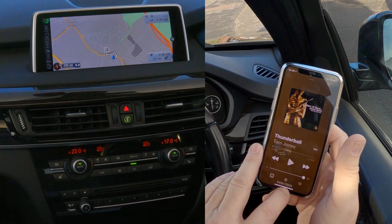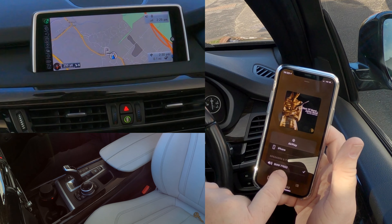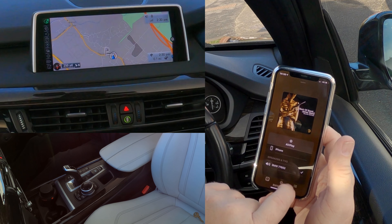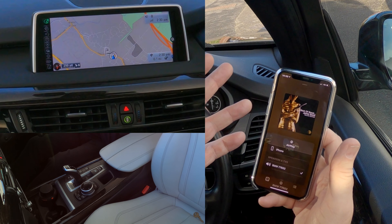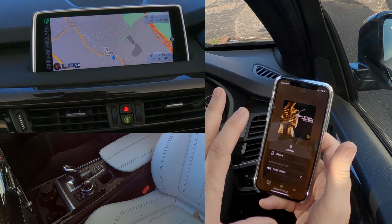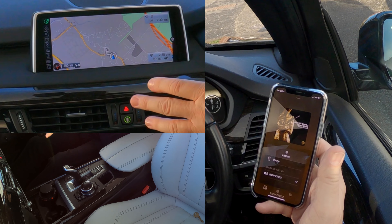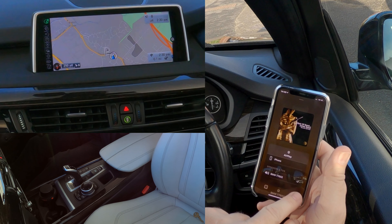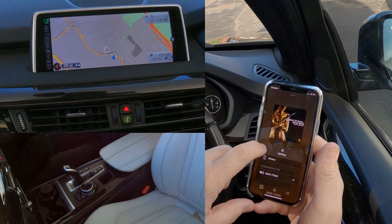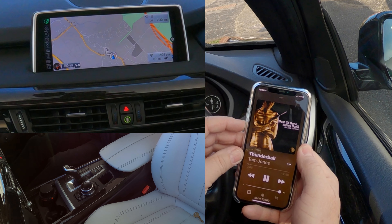At the bottom, if I click on BMW, it shows a tick next to the BMW system. If the tick was next to the iPhone, it would only play through the phone. With the system set properly, any audio coming through your phone will play through the speakers in the car. So there's the tick — we'll go back and click play.